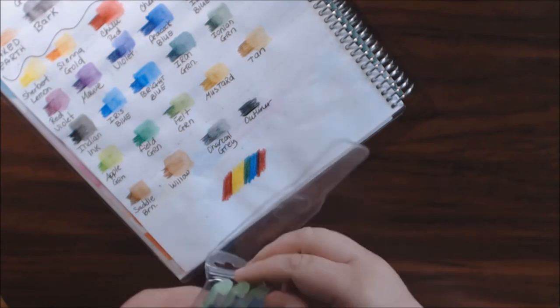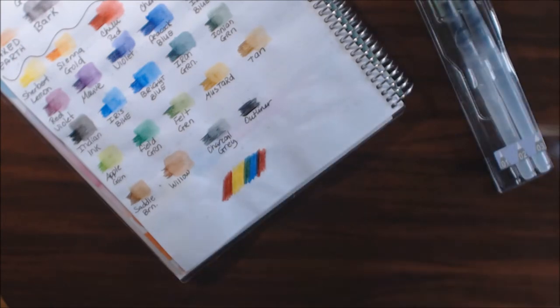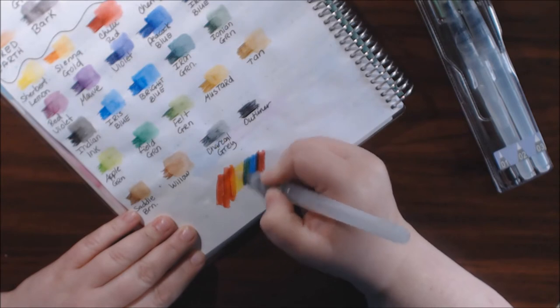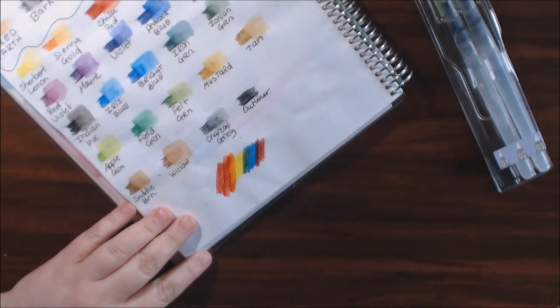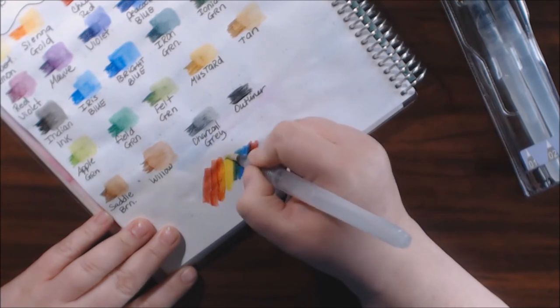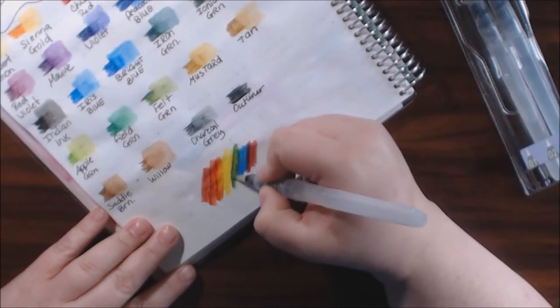I'm going to get my Kuretake watercolor brush — I like these, I like the way they work. I'll squeeze a little out and start with the red, then go right into the orange. Then I'll get some more into the yellow, and then mix the blue and the yellow together.